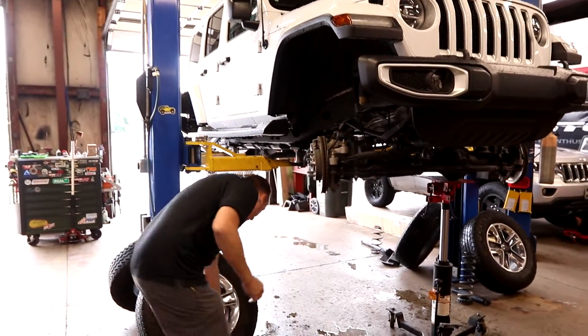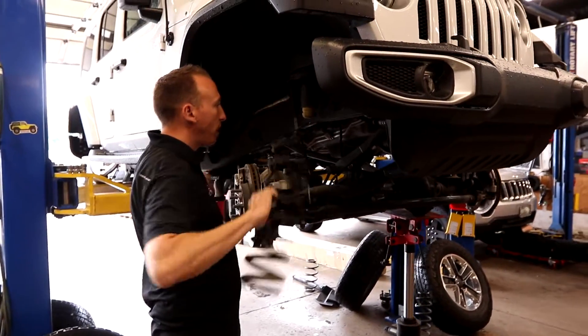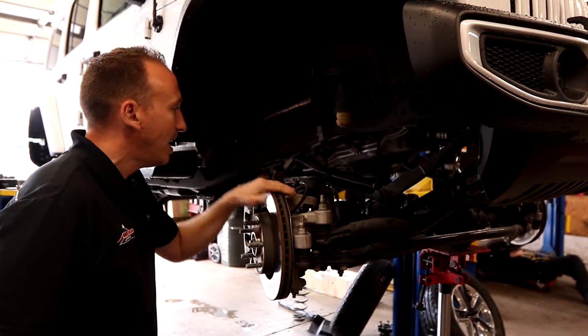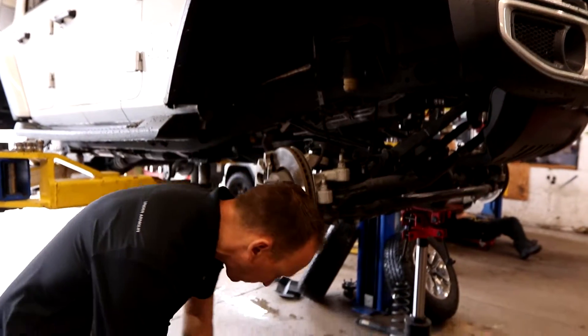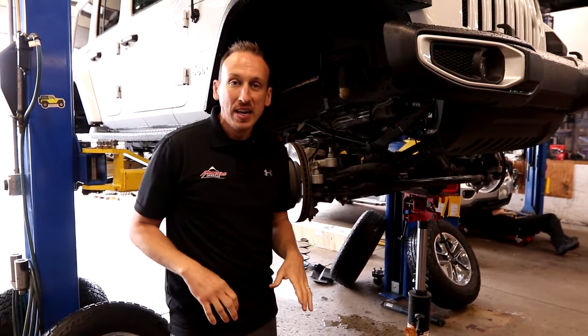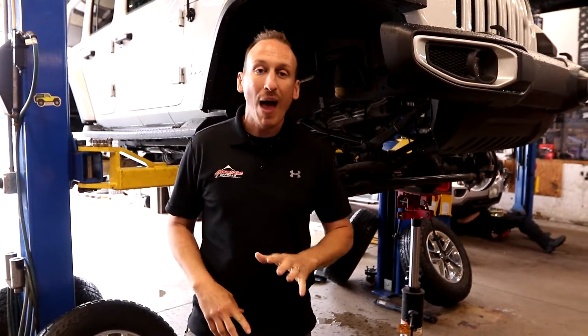You can see we've already got the factory springs all pulled out. To do that, we disconnected the front sway bar and removed the front shocks, and that allows the front axle and rear axle to hang freely. The next thing we're going to do is install the new coil springs, and that is going to lower the ride height.